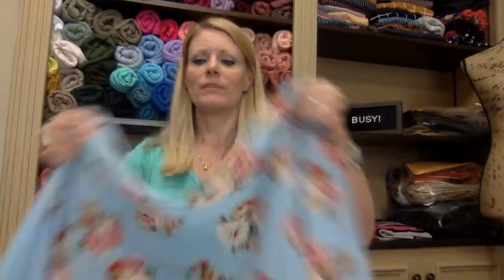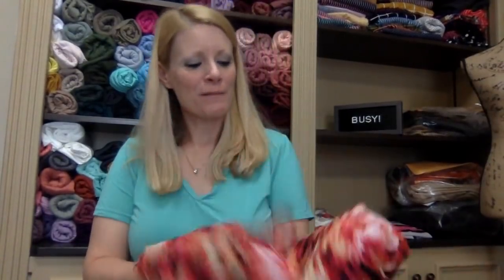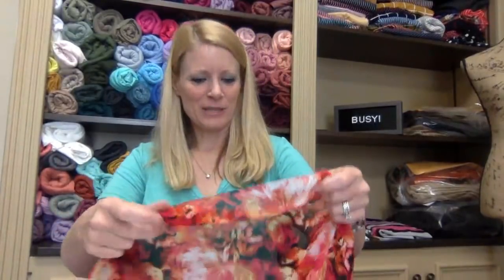That's Bubble Crepe — a woven. Wovens do not have any stretch, most wovens don't. The Bubble Crepe is polyester. We also have chiffon, which I forgot to mention — it's also a woven. Chiffon can be made out of silk, rayon, or polyester. This one is a polyester chiffon.